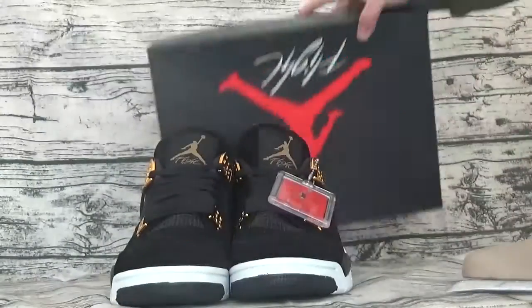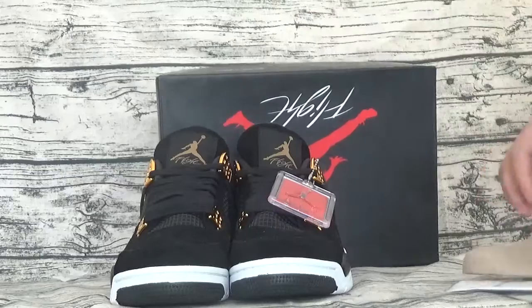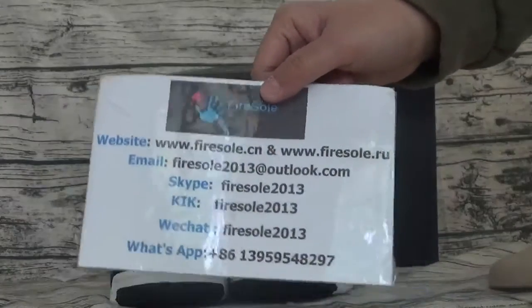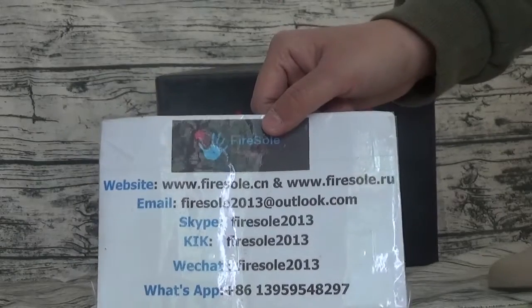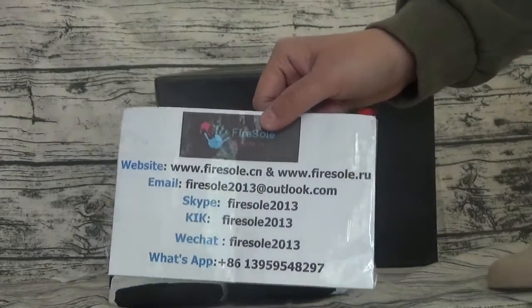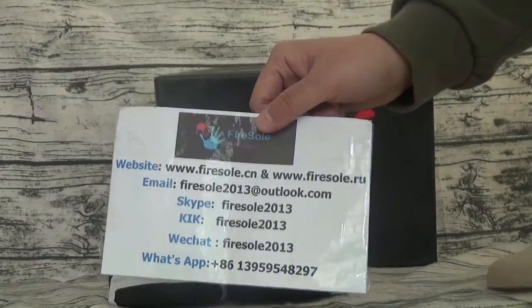If you like this shoe, you can go to our website to order. This is information. Focus on my channel, I will show you more shoes. See you next video, bye.